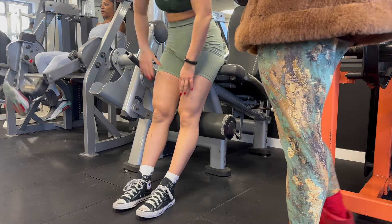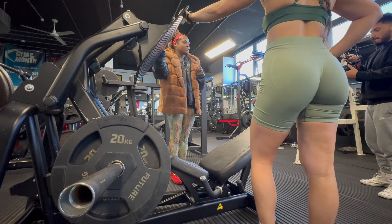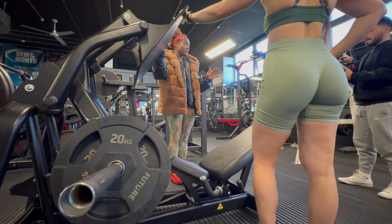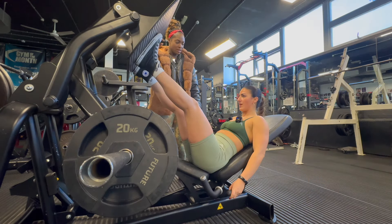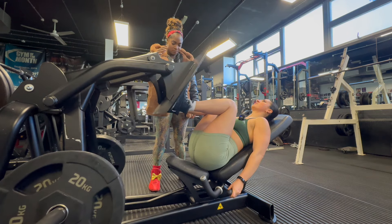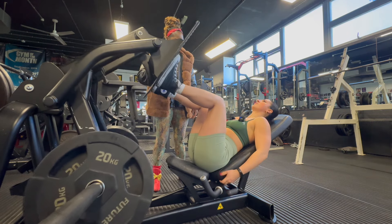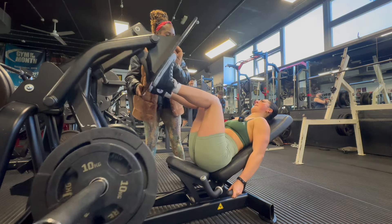On the leg press we are going to do quad focus, so we're going to have the feet lower down on the pad. Head back — can you go a little bit lower? No, it's about there; I can't go lower without my back lifting off. Don't rush. Good — four — don't push.